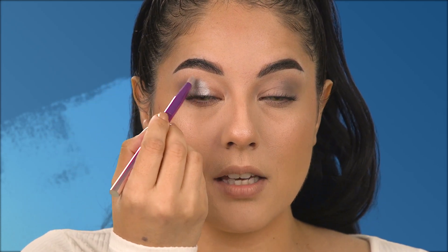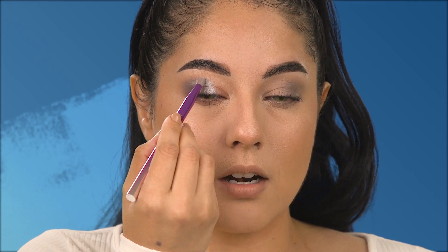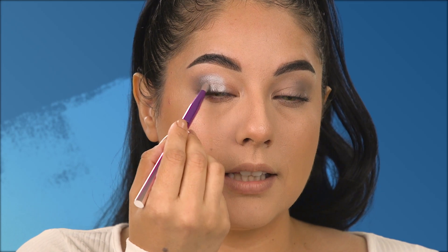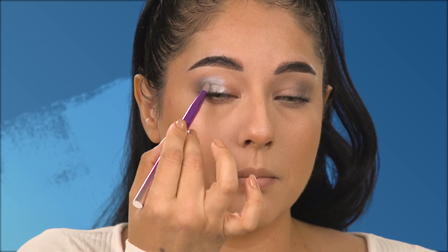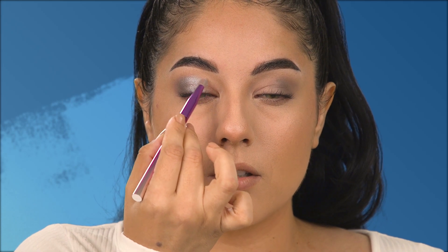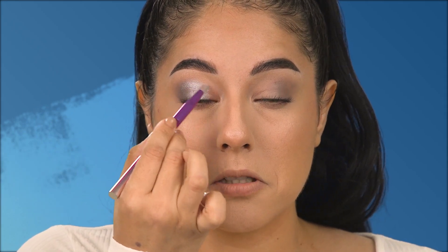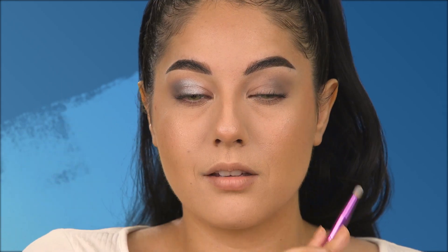I'm going to tilt my brush, holding it like a pencil toward my face, and move it toward the deeper shadow we applied earlier, lightly blending it. Then I'll bring it over to the center and over to the inner corner a little bit, lightly blending as well, and then do that same motion and step to the other side.